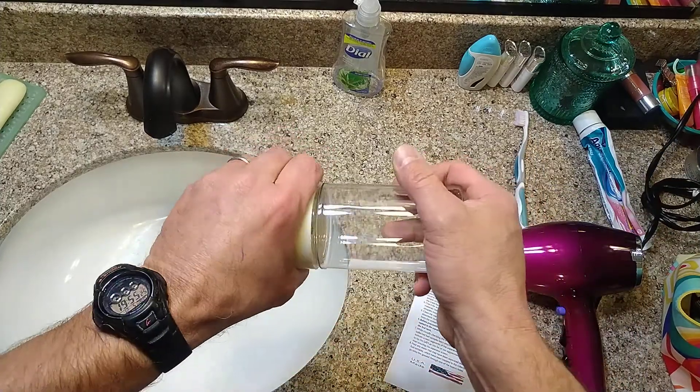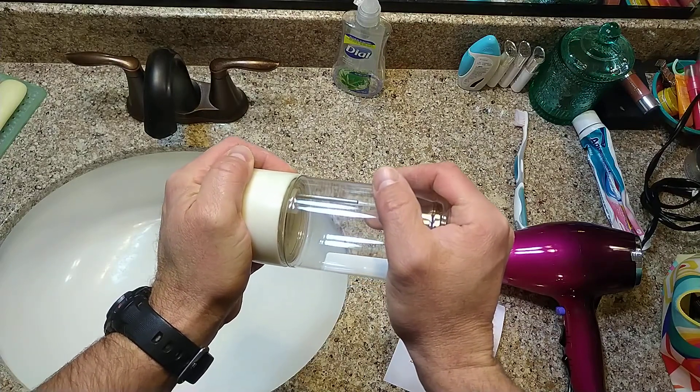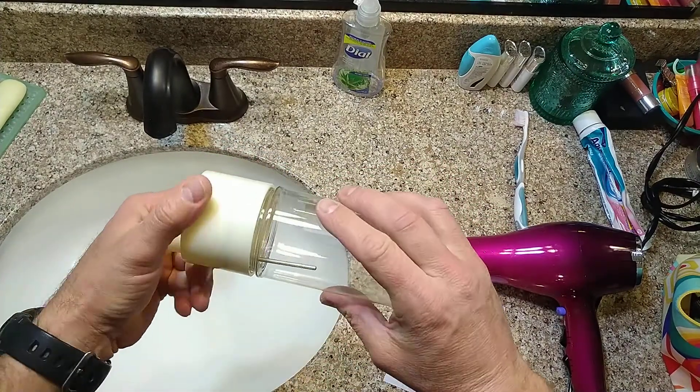Afterwards, I put a nice, consistent, solid pressure on it, and it finally started to move, and I was able to undo it.